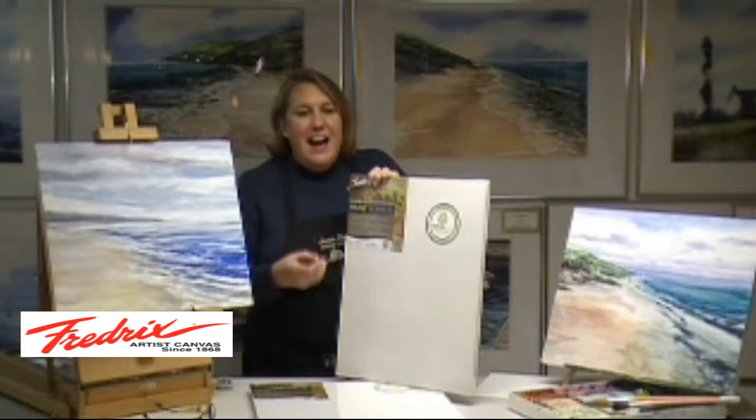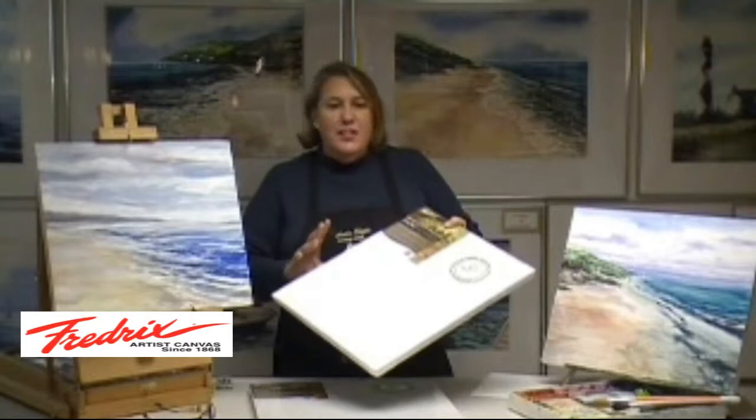This product has an archival, 100% cotton canvas surface, and has a smooth texture that's primed with a multimedia acrylic gesso. It's ready to use with oils or with water-based media, such as acrylics, watercolors, or gouache.